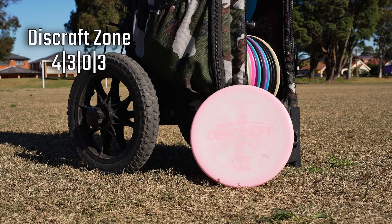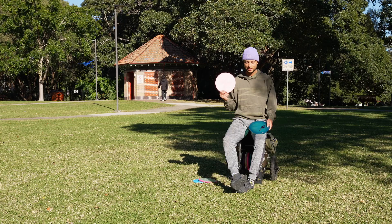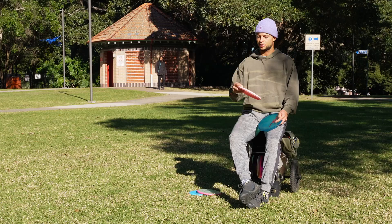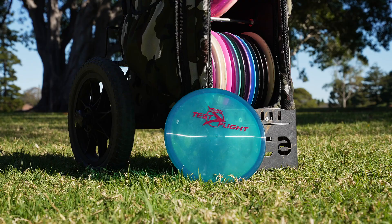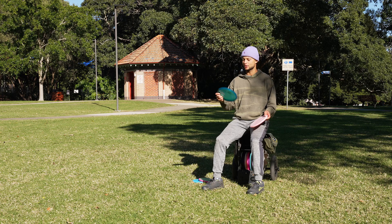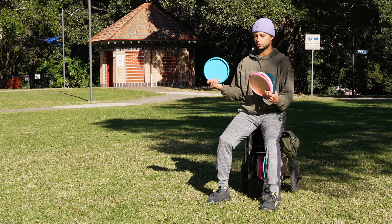For my overstable throwing putter slash approach disc, I use the Discraft Zone. I had the Get Freaky in the bag for most of my disc golf career this year, but very recently I took it out because I've been playing more with the ESP Zone — I like the skip it gives, the extra stability, and how firm it is in my hand for forehands. A new addition is the Discraft Zone OS, a test flight disc that Discraft sent me. It has a lot of nostalgia, so I'll keep it in the bag. So my throwing putters cover: understable, straight, overstable, and very overstable.